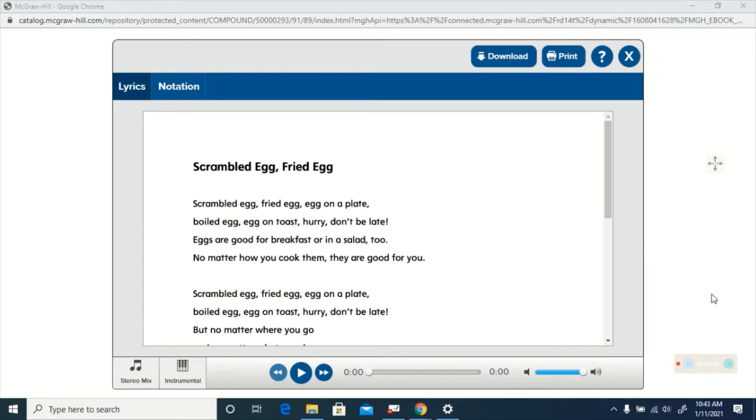So I would like you to stand up. Make sure you have plenty of room around you to move and get your wiggles out while you listen to this song. Ready? Let's go.